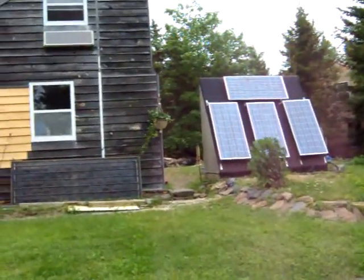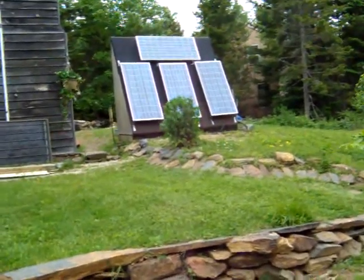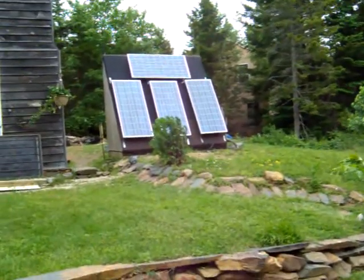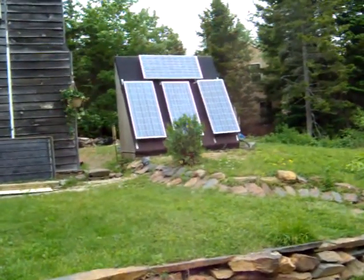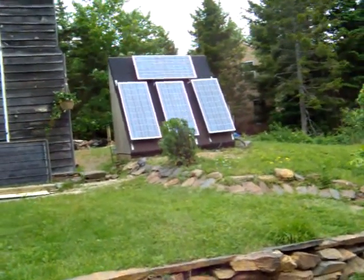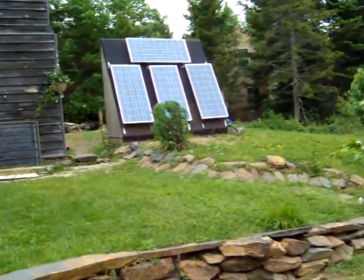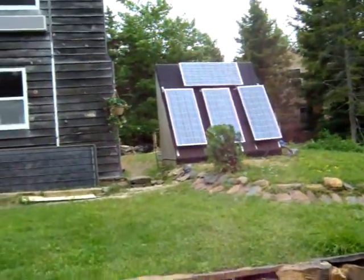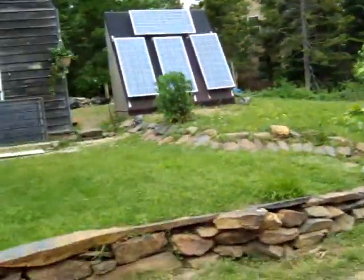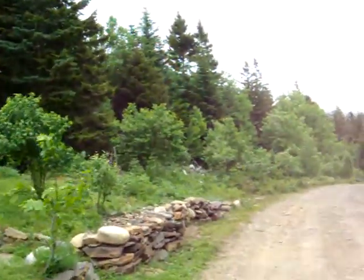I'm going to take another video with my father so you can see exactly what it is. It's quite a remarkable process. How many people do you know with four solar panels that can run a microwave without having power lines and whatnot?